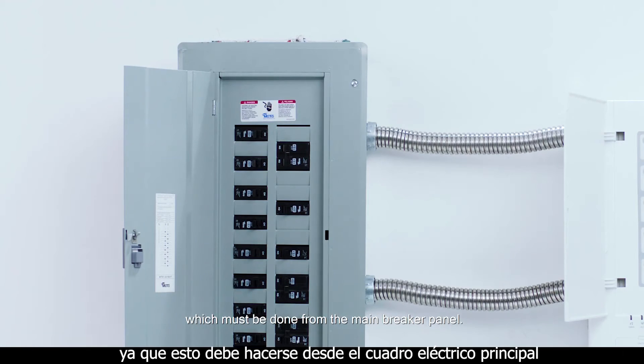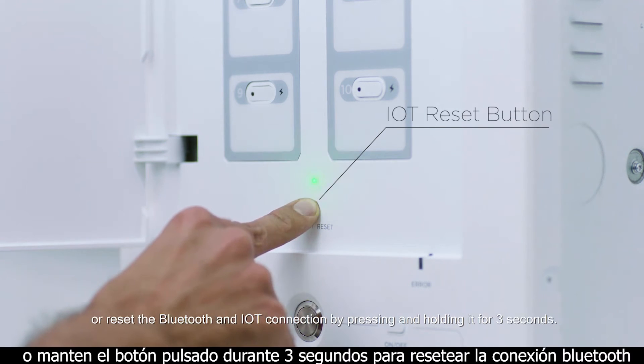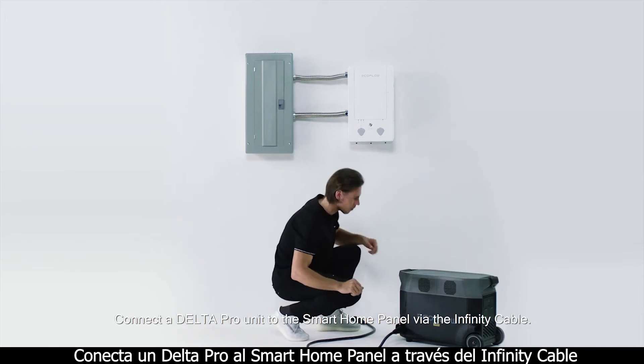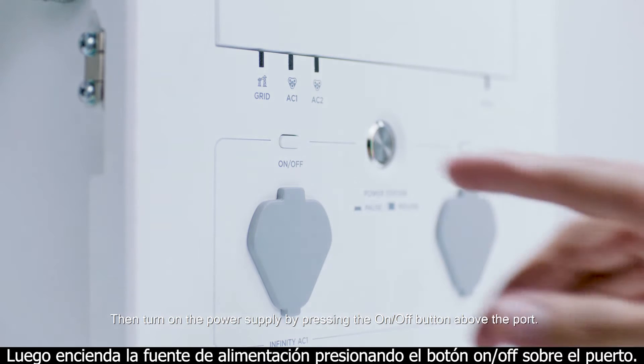These buttons cannot be used to de-energize a circuit, which must be done from the main breaker panel. Press the IOT reset button to turn on the Bluetooth or reset the Bluetooth and IOT connection by pressing and holding it for three seconds. If the front cover is opened without being de-energized, an alarm will sound. Connect a Delta Pro unit to the Smart Home Panel via the infinity cable, then turn on the power supply by pressing the on/off button above the port.